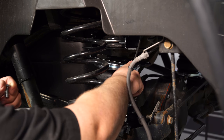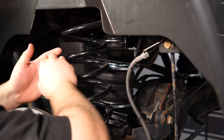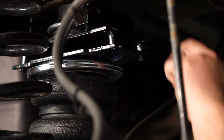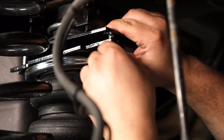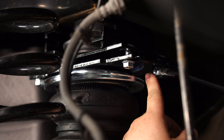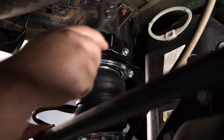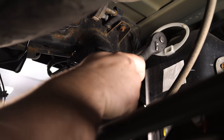Now attach the air spring to the bump stop bracket. Install the four bolts onto the bump stop bracket, then lift it up and attach it with the nuts. To make it easier, lift up the rear end with a floor jack. Line up the brackets with the bolts and install the nuts, then tighten the four nuts down with a 14 millimeter wrench or socket. Finally, tighten down the U-bolt, making sure to tighten it evenly.